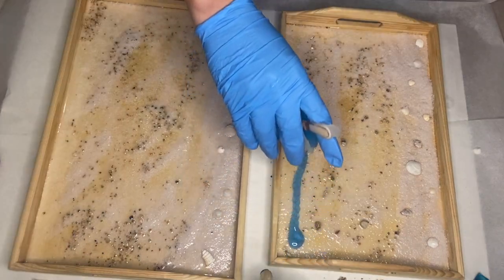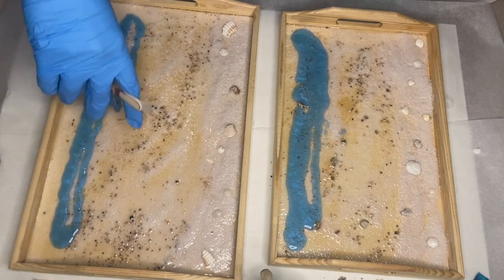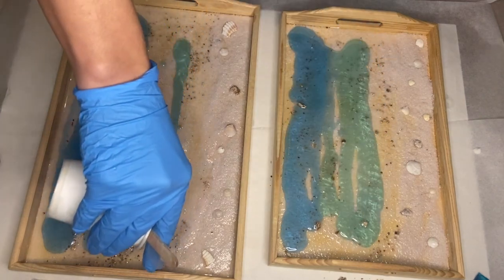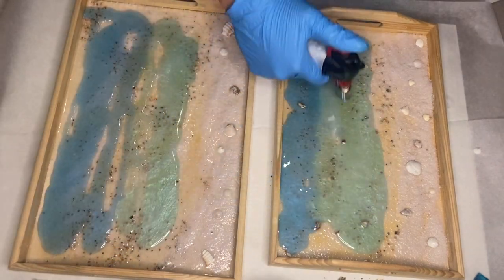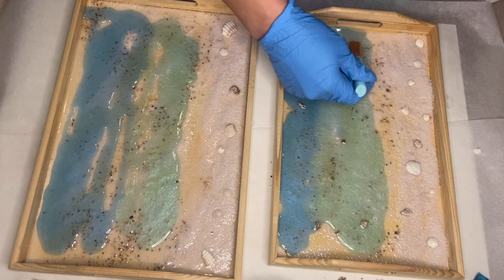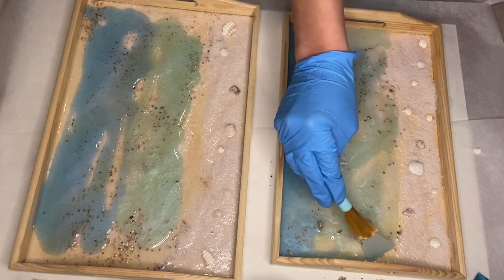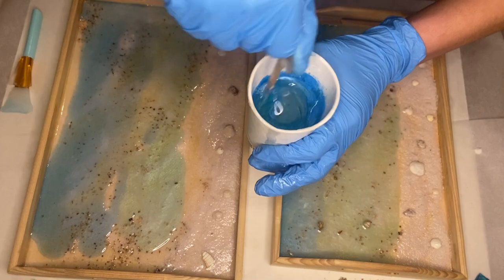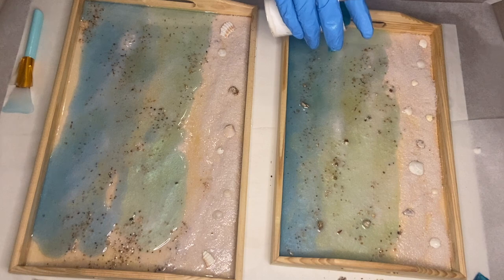I start by pouring my darkest blue at the top of the tray and my lighter one right under. I used a silicone makeup brush to help blend the two colors together and spread the resin to the edges. I needed a little bit more resin so in a cup I mixed together the blue mica powder with the mint mica powder and poured that in between the two shades.